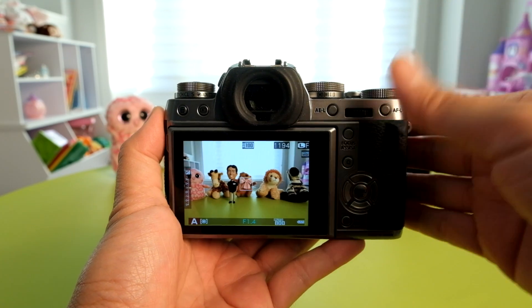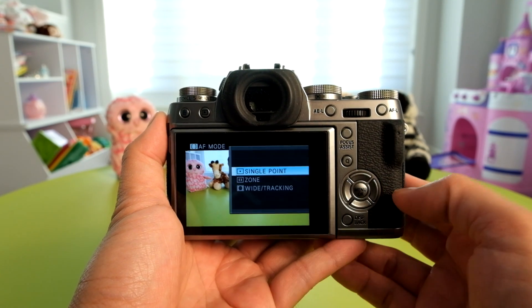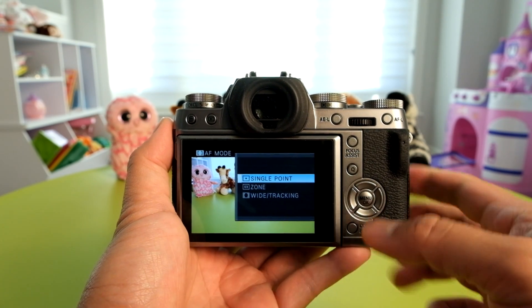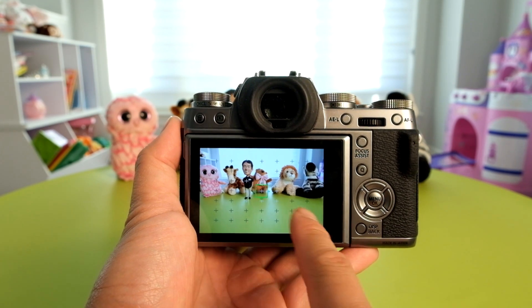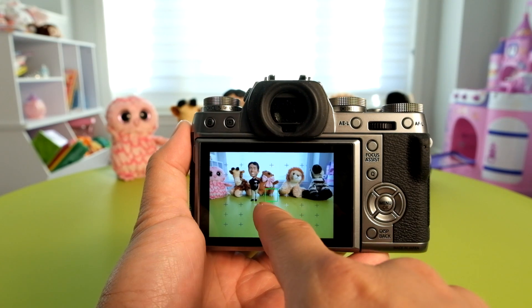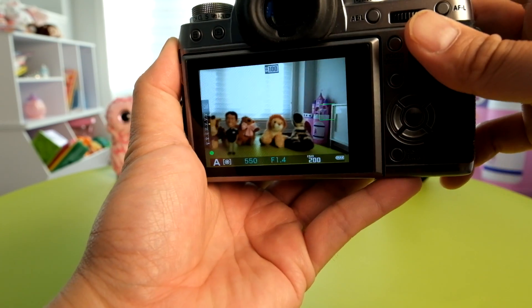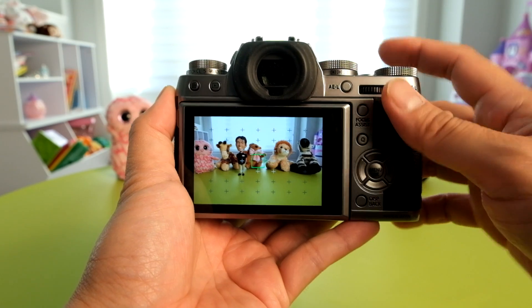Now that the camera is updated, let's take a look at the newest autofocus options. The default setting to control the autofocus mode is to push up on the directional pad. From there you can choose from the single point, which was existing before, the new zone option, as well as the wide tracking option. The single point now looks no different than before, but when you push down on the directional pad to move it to different locations, you can see that the phase detection sites are now indicated with a white plus sign versus the contrast-based areas. Setting it to the contrast area will not be as fast as setting it to the phase detection portion.